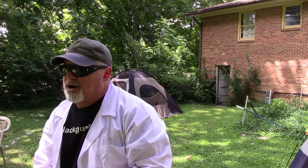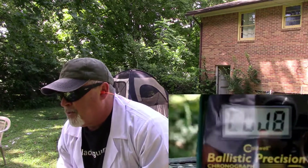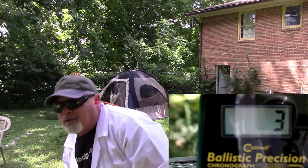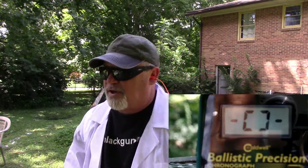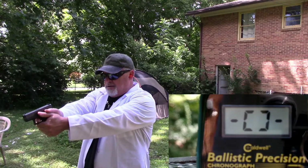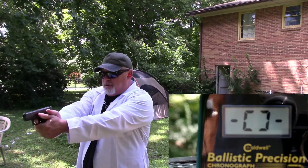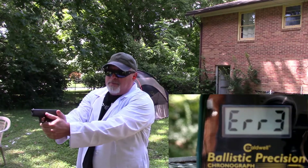The camera's set right. First up, the Hornady Critical Defense. I'm going to be about four feet back. Got an error.